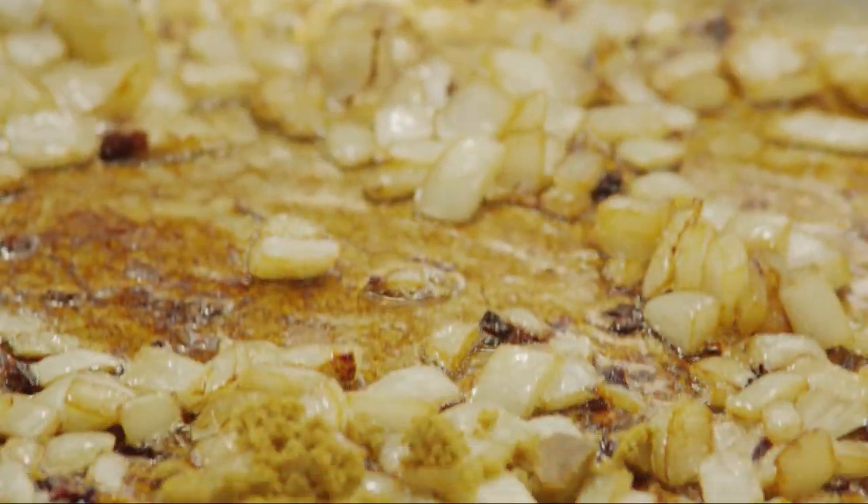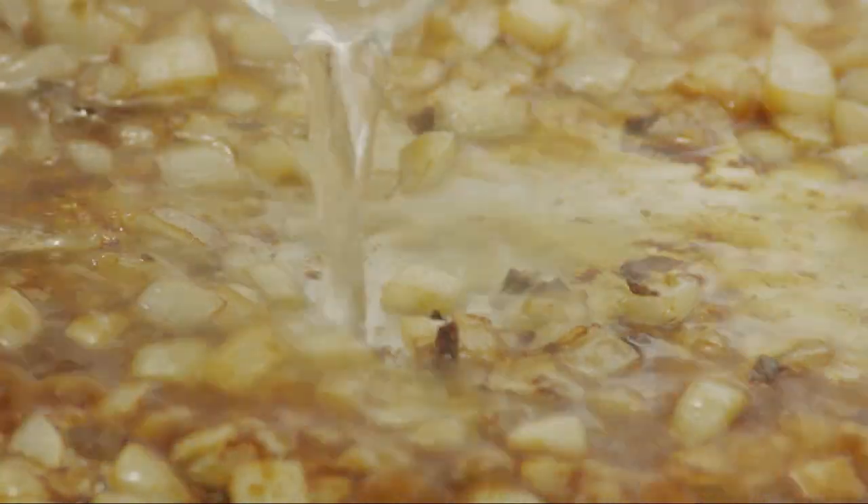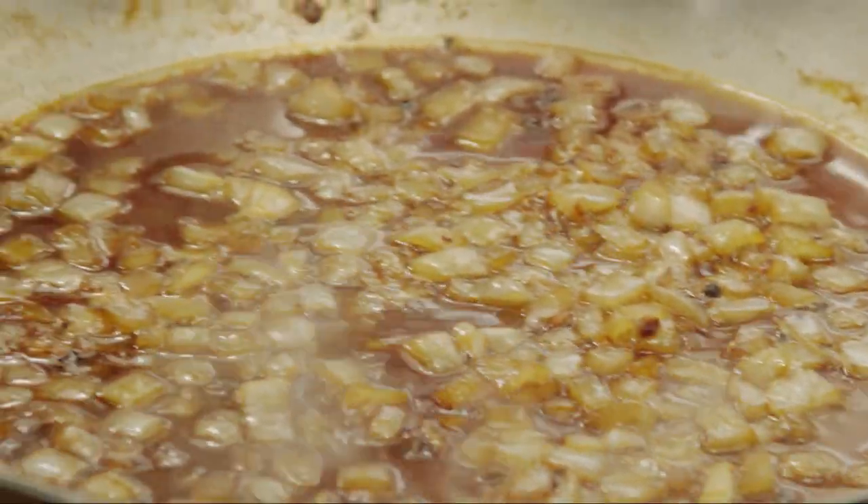Crumble a chicken bouillon cube into the pan and add half a cup of water. Bring the mixture to a boil, and simmer uncovered for about ten minutes.